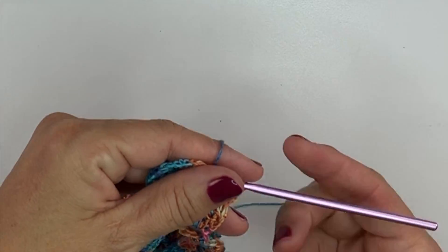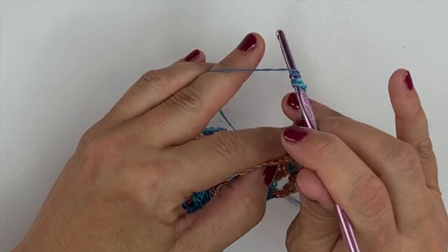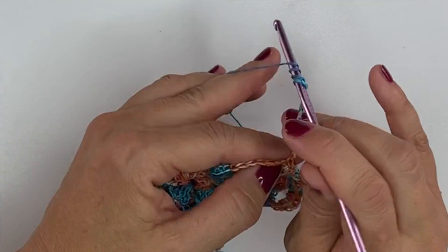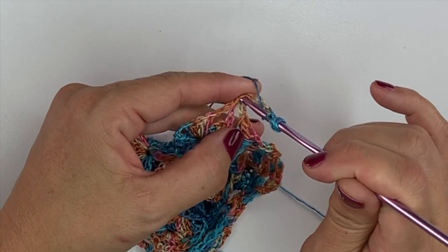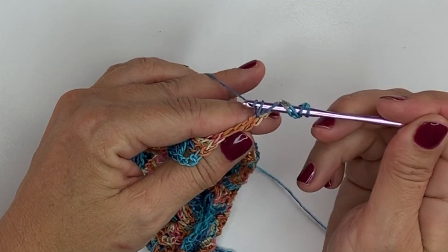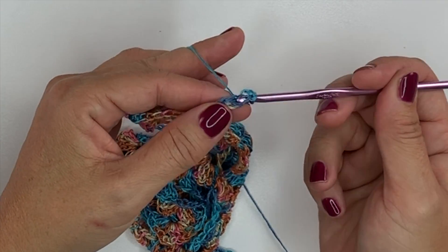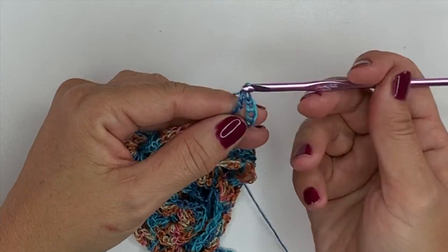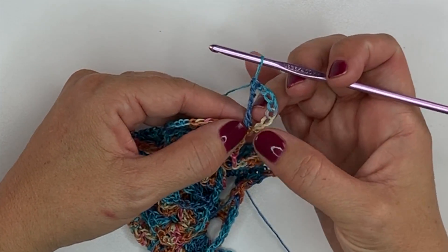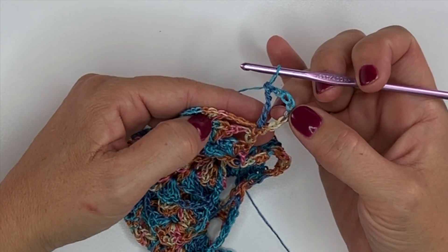We're going to turn our work and work a double treble crochet in that first single crochet. A double treble is yarn over your hook three times, insert your hook in the stitch, yarn over pull up a loop, yarn over pull through two loops on your hook — repeat that three more times. Now that chain 8 and double treble counts as a double treble, chain 3, double treble, which is a type of V-stitch.